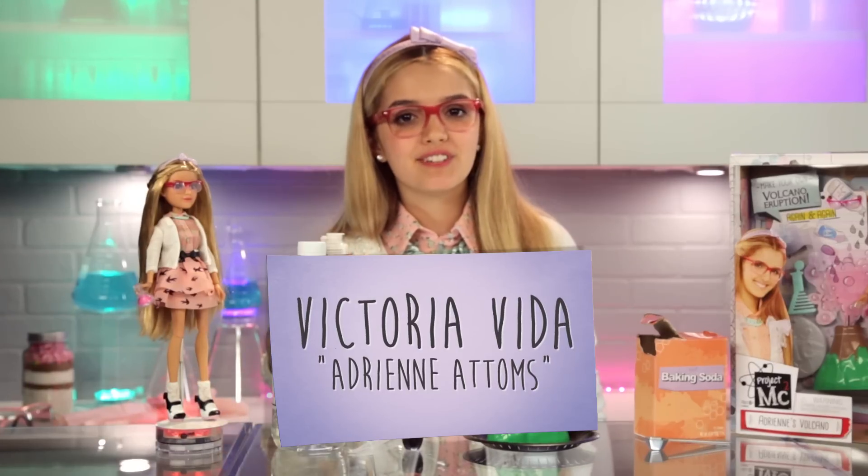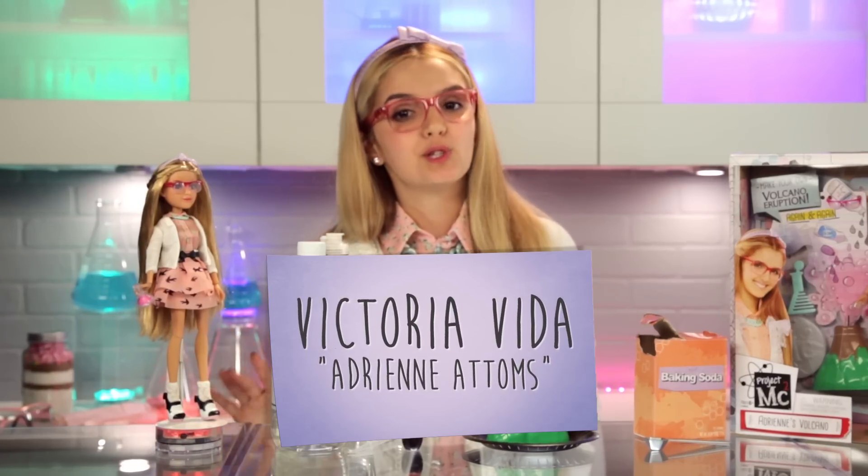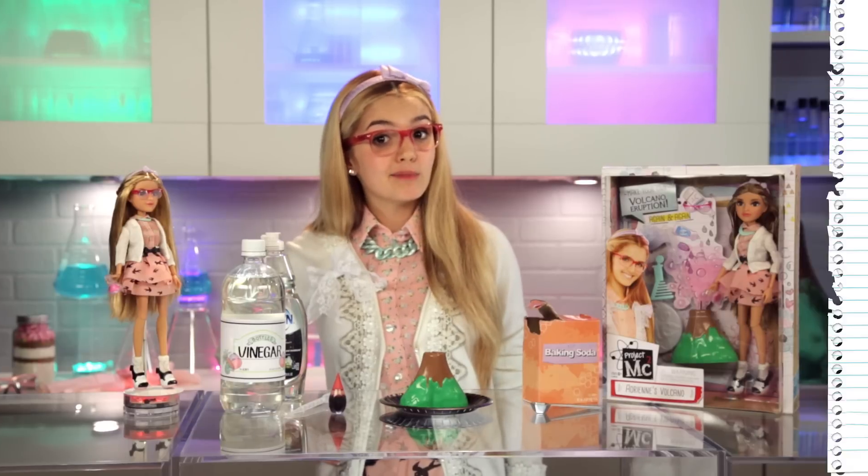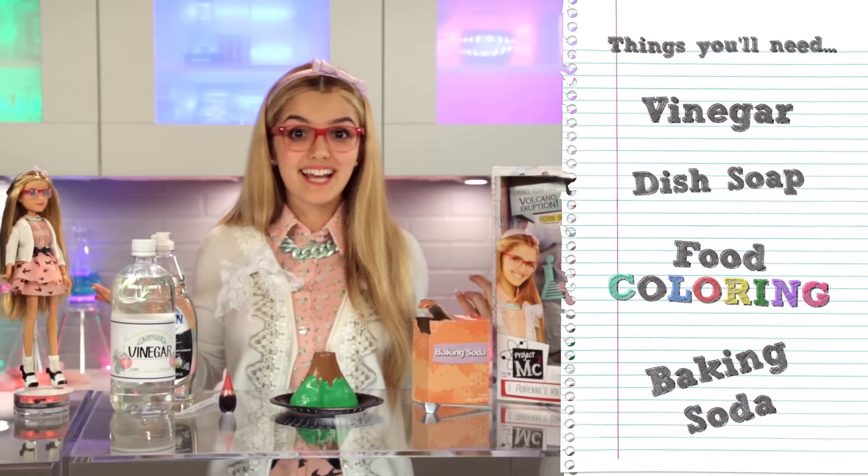Hey guys! My name is Victoria Vida and I play Adrienne Adams from the new Netflix original series, Project MC Squared. And today I'm gonna teach you how to do Adrienne Adams' Volcano. What do you guys think?